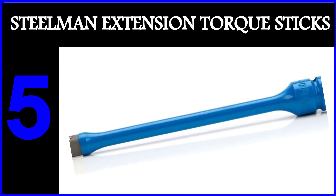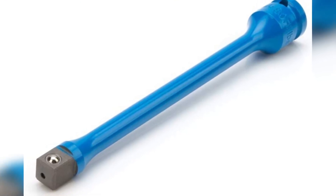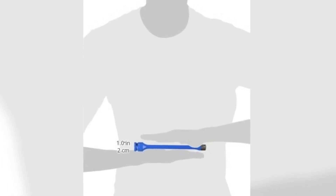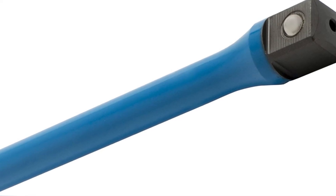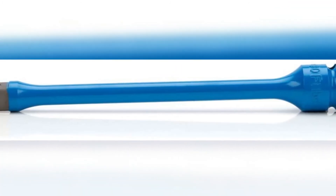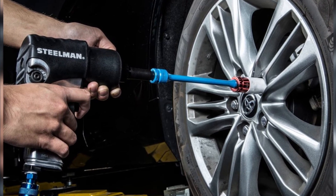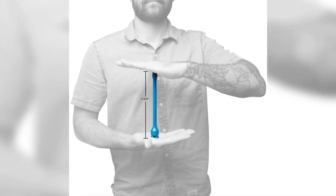The fifth product on our list is the Steelman extension torque sticks. Haven't found the right torque stick yet? Don't worry — we've saved one of the best for last. Steelman's blue half-inch drive torque extension is available at a bargain price. Its eight-inch extension provides easy clearance and avoids damage to wheels by not operating too close, while also preventing over-tightening that can lead to premature wheel failure. Made from durable chrome molybdenum steel with a blue powder coating for additional corrosion resistance, it's easily identifiable in a cluttered toolbox. When 80 foot-pounds of torque is reached, all later impact is absorbed.